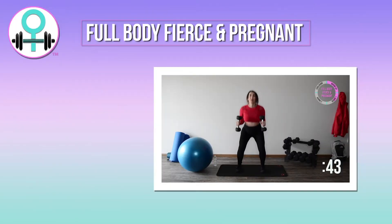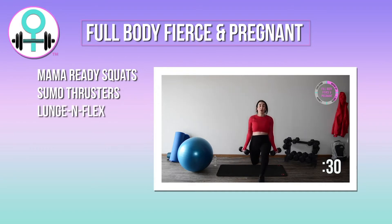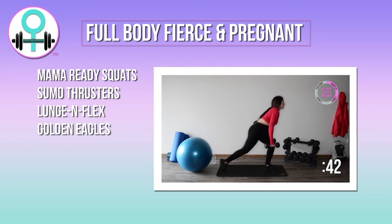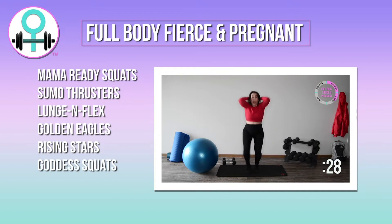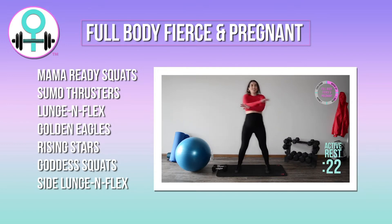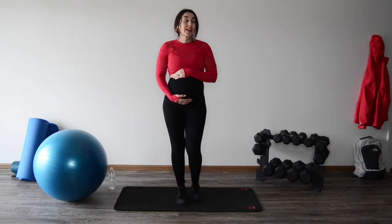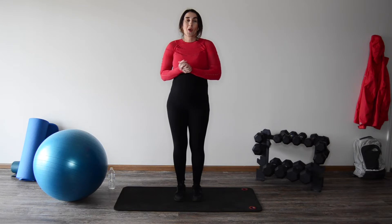The workout involves two rounds. The moves are mama ready squats, sumo thrusters, lunge and flex in both directions, golden eagles, rising stars, goddess squats, and side lunges and flex. In between each exercise we'll call out an active rest to keep your heart rate steady. Before we get started, make sure that you have checked in with your healthcare provider to make sure that these workouts are safe and appropriate for you.